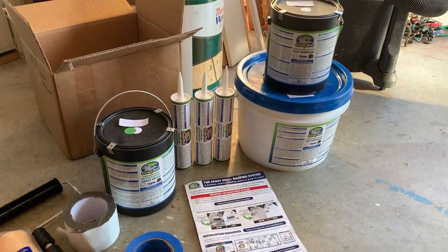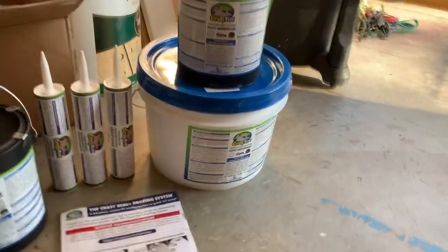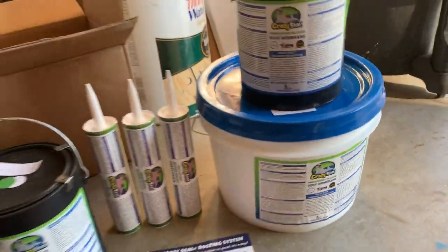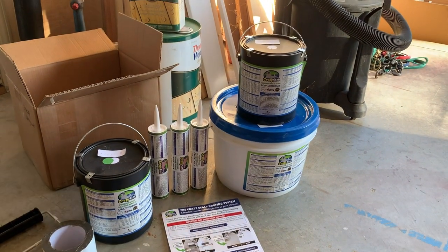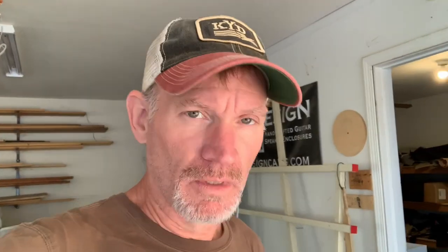I'm going to end this video here. On the next video I'll do a brief overview of all the Crazy Seal products I'm using, and then show the application. There are also installation videos on their website at crazyseal.com for all different types of applications. All their products are made in the USA and they're based out of Florida. Be sure to stay tuned for the next one.